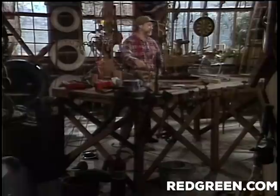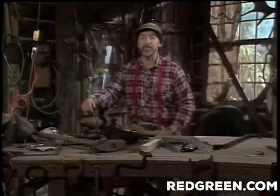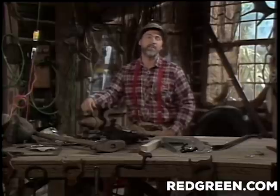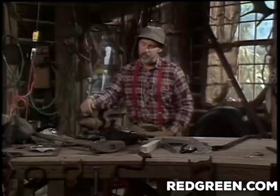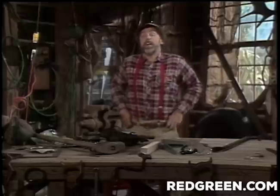Rather than switch to the no-fault system, what we thought we'd do is buy a couple of chairs. Well, I went and looked at them — some of them are upwards of $19.95, twenty bucks even. That's what we pay for cars, you know. So let's make our own chairs.